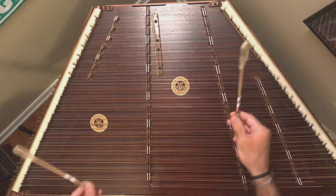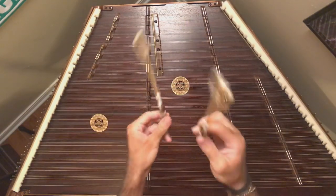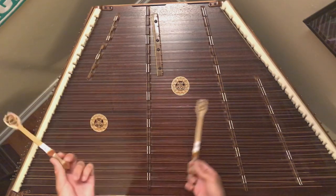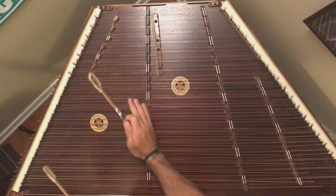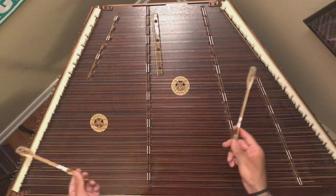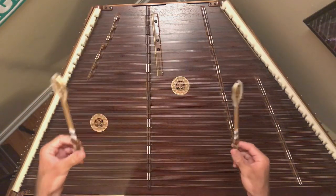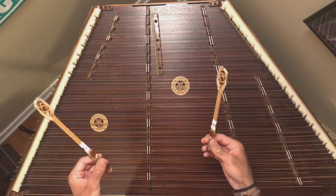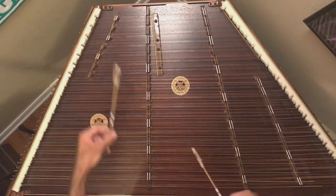So hand independence — basically think of the opposite of playing right, left, right, left. It's an untethering of your hands to where you don't have to rely on starting on one hand, and then beyond that, implementing where you can play one thing in one hand and one thing in the other.